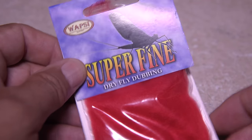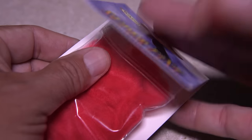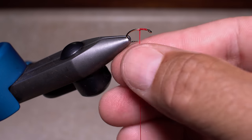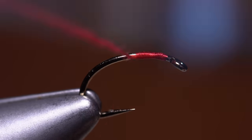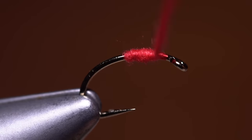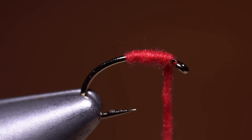Dubbing is the real secret to success with this pattern. Here I'm using Red Superfine. Pull a small wisp free from the packet or dispenser and dub a thin, two-inch long noodle on your tying thread. Start taking wraps with the noodle to create a dubbed little segment that goes all the way up to behind the hook eye. You should still have some dubbing noodle left on your tying thread.